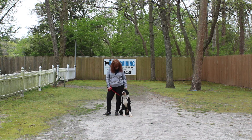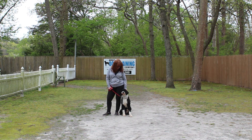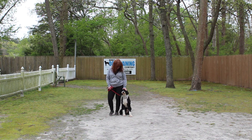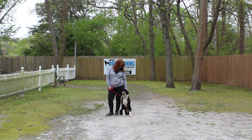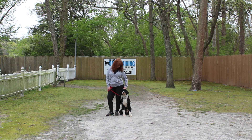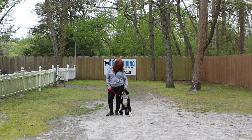Dylan is sitting very nicely at Brandy's left, which is where all of our obedience training is done. One thing I want to start off by saying is: when you control the dog's head, you control the whole dog. So our job during the course of training is to keep his head up off the ground, because he likes to put everything in his mouth.